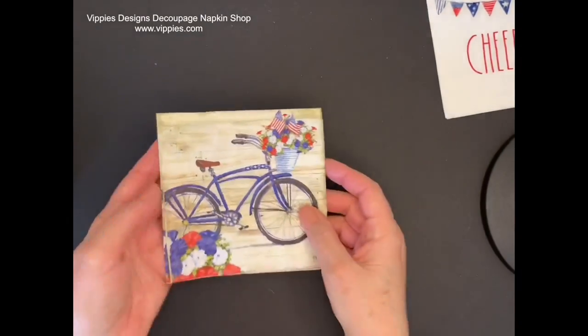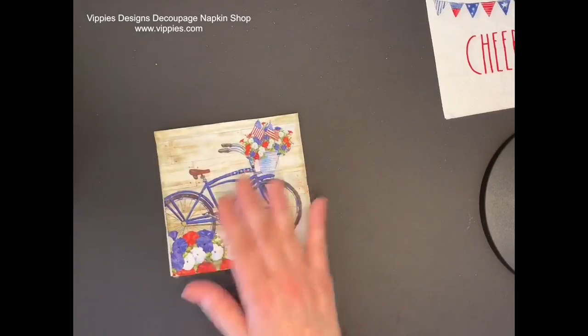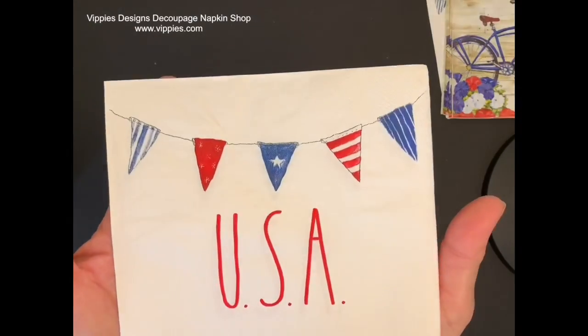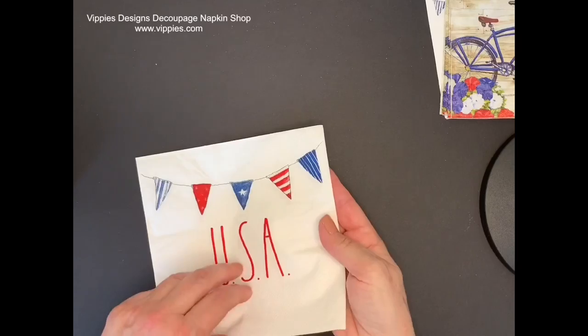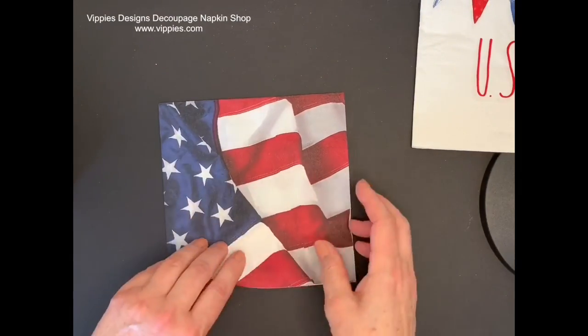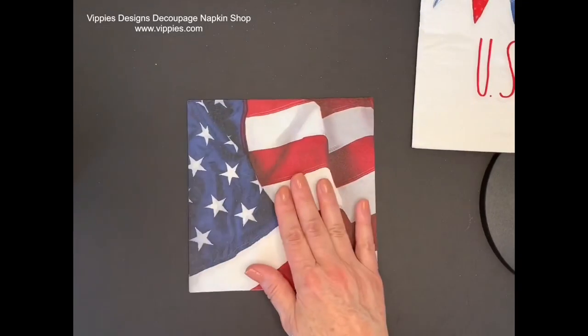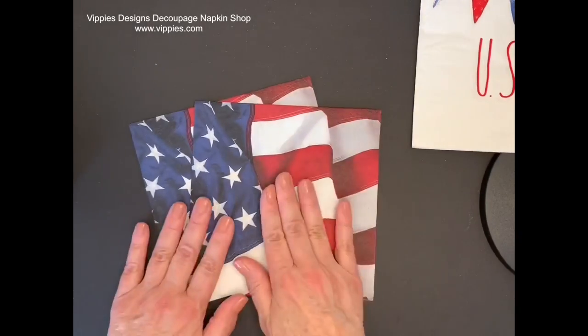Here's a very vintage looking napkin with the bike. It's printed on four panels and you get two of them. Love Ray Dunn's. This is another one that says USA, printed on two panels. Next, staying with the patriotic theme, we have this large napkin with a waving United States flag and you get two of these napkins.